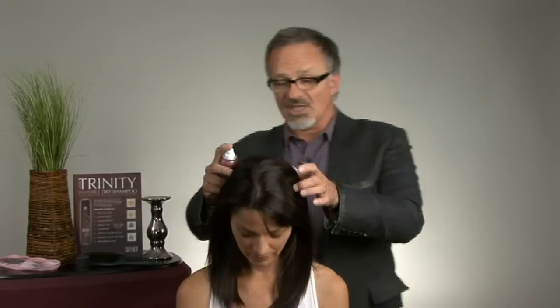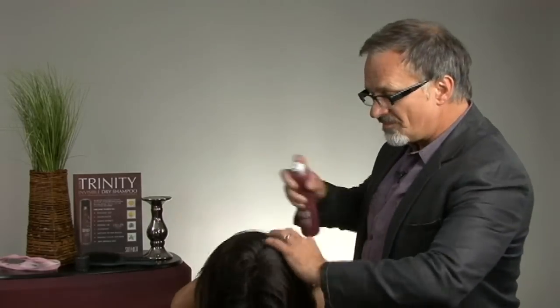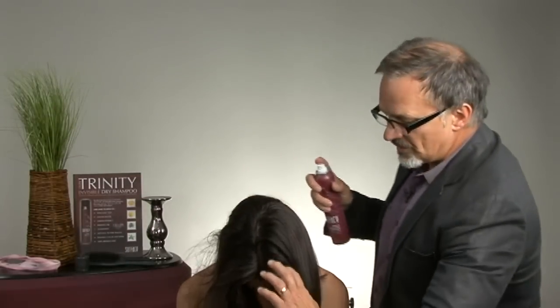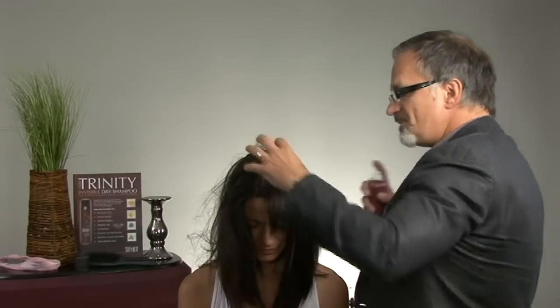Now, Sheena, a wonderful yoga instructor, after class doesn't necessarily have to shampoo her hair. She can just refresh it with the Invisible Dry Shampoo. One option is to tip her head upside down, lightly mist from base to ends at the scalp, absorb the oils, and at the same time give volume back to that hair.